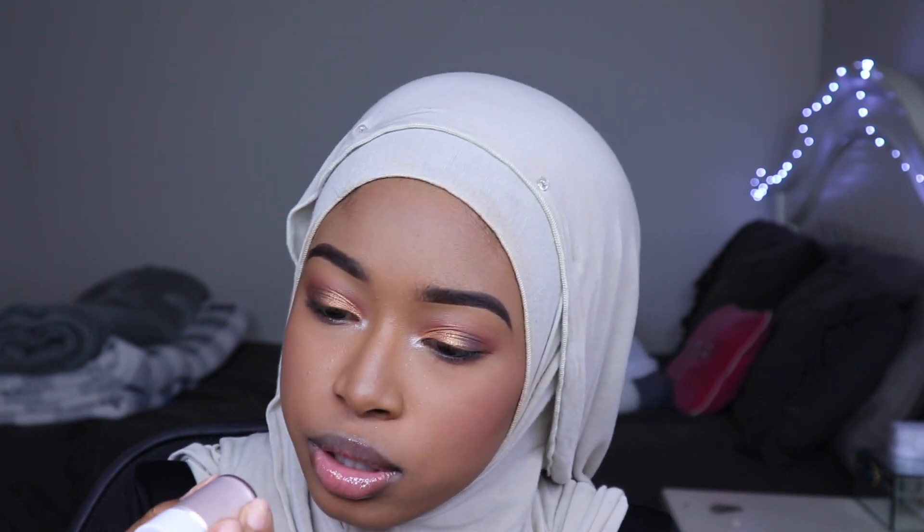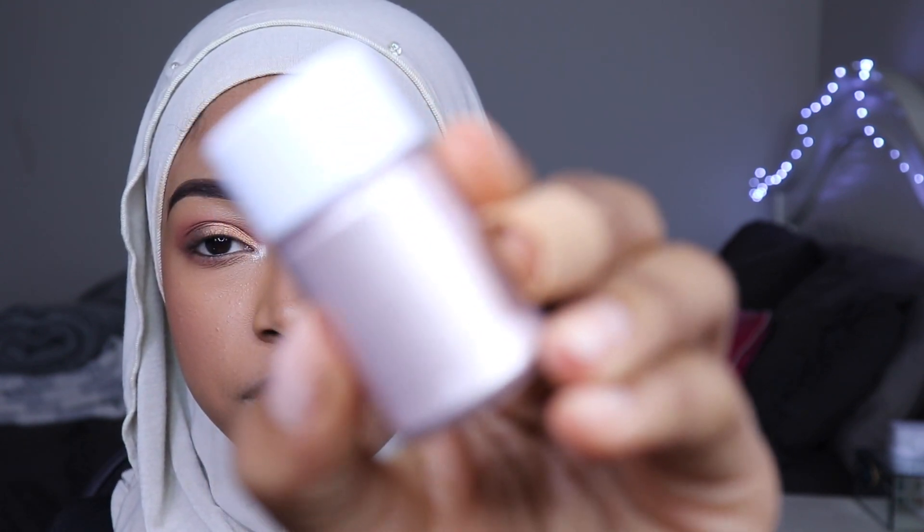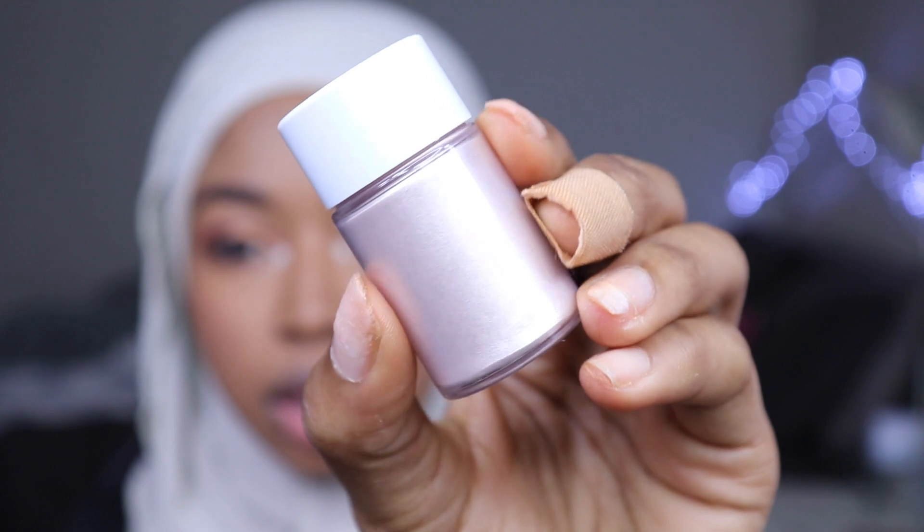I was sitting here trying to think about what I want to use as highlight. I've decided I have to use Crystal. Crystal, just to remind you guys, is the one that looks like this. She's pretty, she's cute — she's a little darker than Icy.